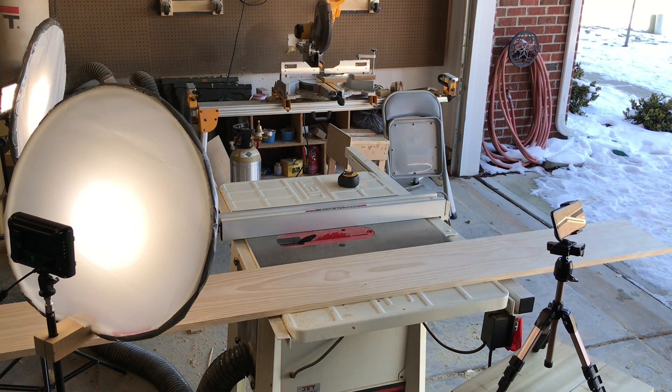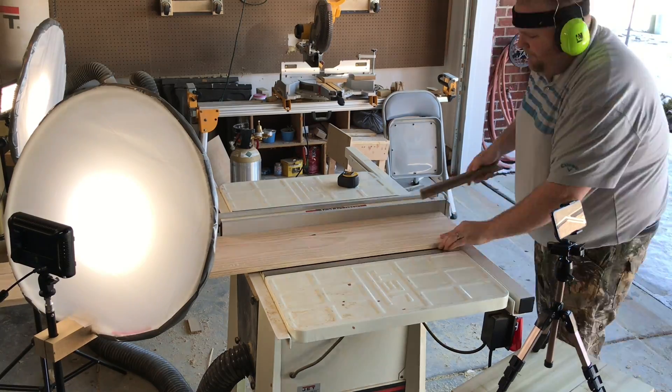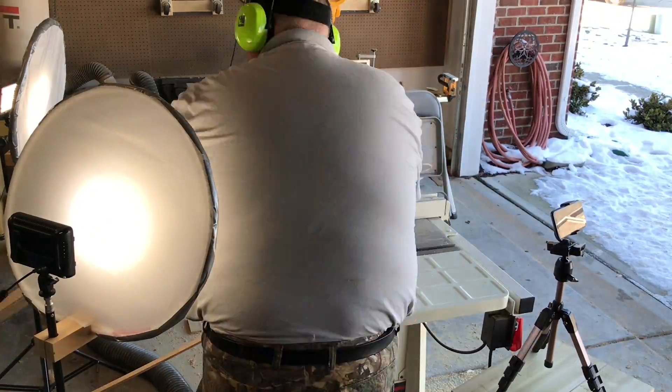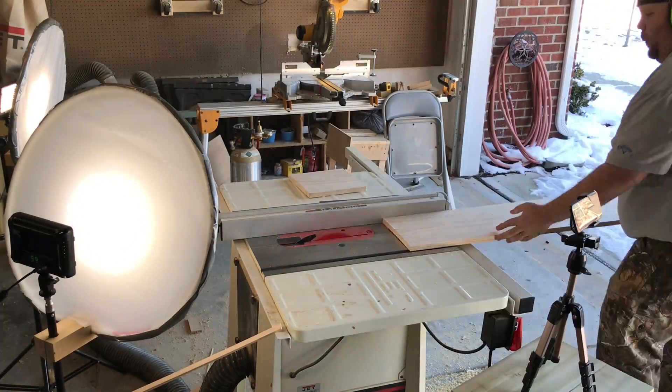So here's me getting the wood ready. I'm going to set up the table saw, measure everything out, make sure that everything gets cut right. This took a long time to film, but I'm just going to speed it up so you can see what's happening here in a hurry. So here's me ripping the boards down to three inches in width.